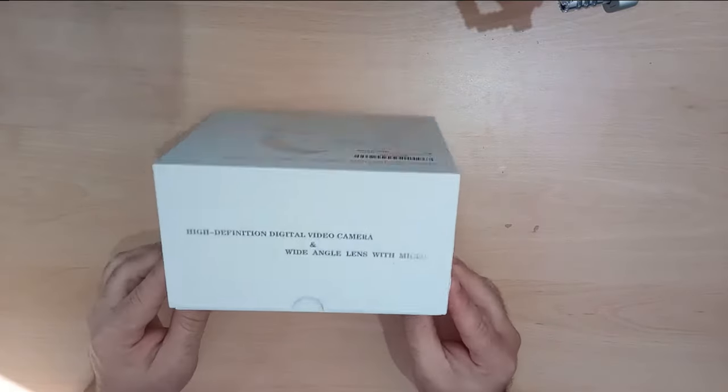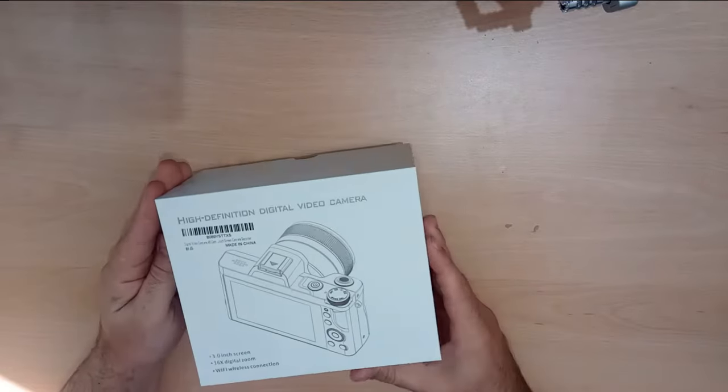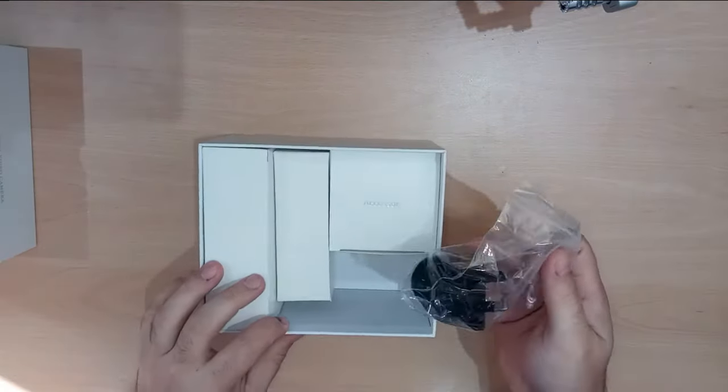So it comes in this cute little white box. There's not really a lot to say about the box — it's just a standard box. Okay, more boxes.